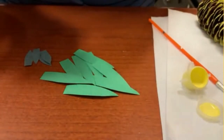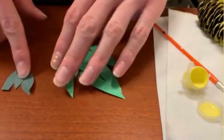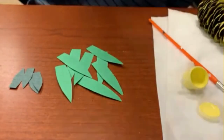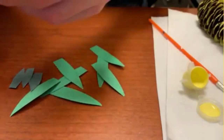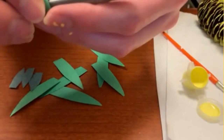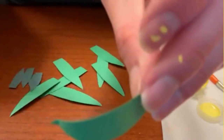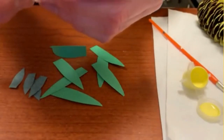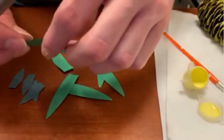While we're waiting for our pine cone to dry, we're going to go on with step number two. We're going to be working with the leaves. I'm going to use a pen — you can use a pen or a pencil — to style them a little bit. I'll take a leaf and curl it up around the pen just to give it some extra texture. You can do that if you want to, or leave them as they are — it's entirely up to you.